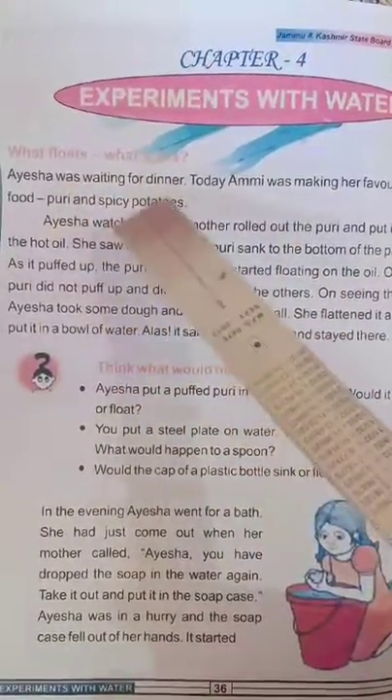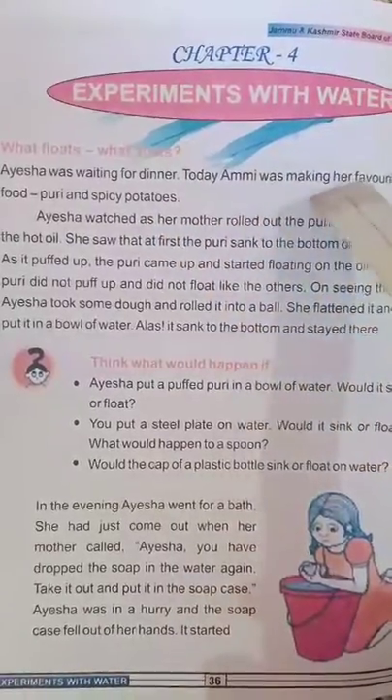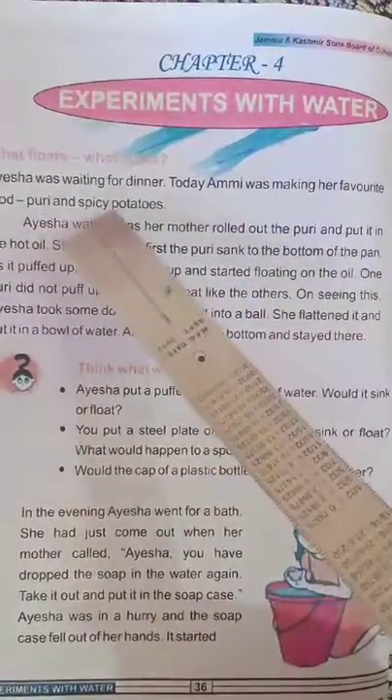Asha was waiting for dinner. Today, Ami was making her favorite food, Puri and spicy potatoes.